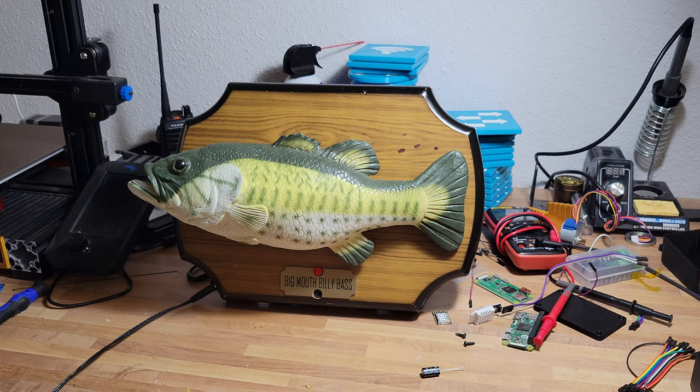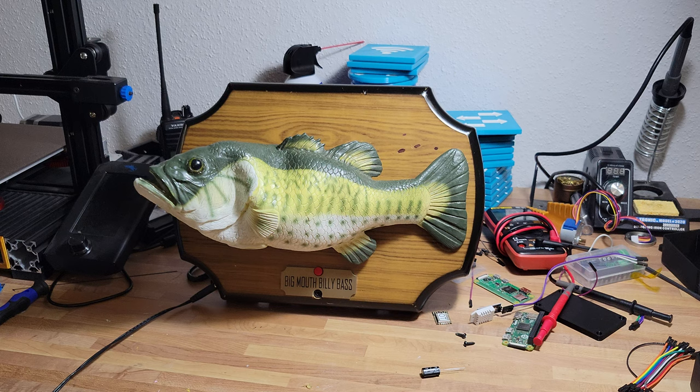Baked bass. 1. Preheat your oven to 375 degrees Fahrenheit. 2. Season the bass with salt and pepper, and optionally, other spices and herbs of your choice. 3. Place the bass in a baking dish, skin side down. 4. Drizzle olive oil over the top of the bass. 5. Bake for about 15-20 minutes, until the flesh is opaque and flakes easily with a fork.